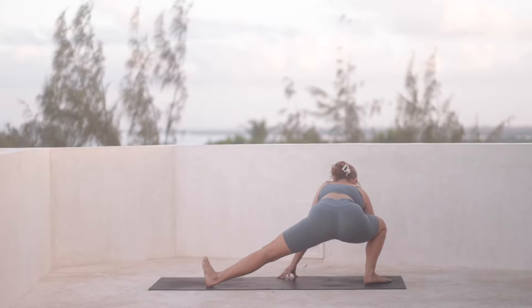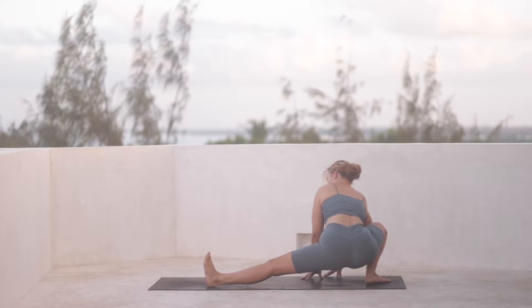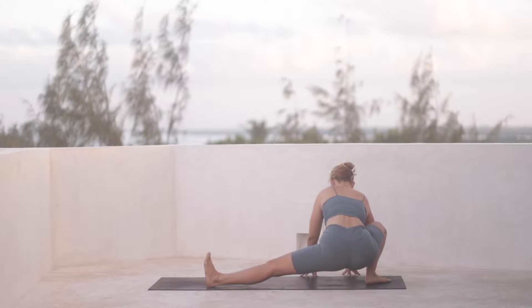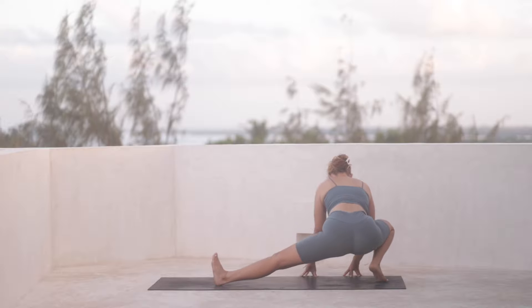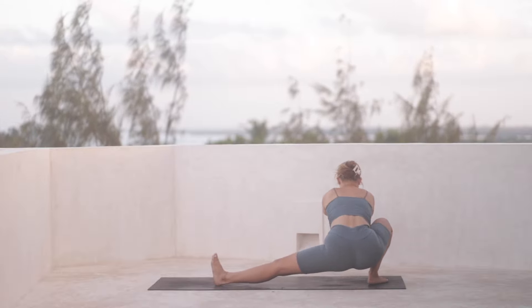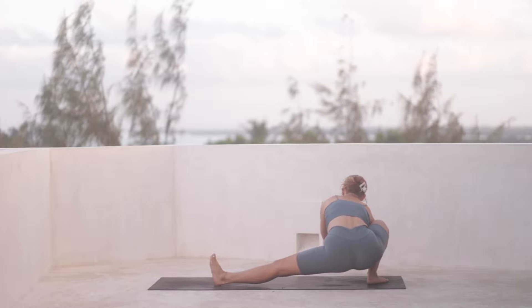And also towards the old front of the mat, coming into a skandhasana on your right side. You can have your hands at heart center if that's possible. You can also stay a little bit higher up through the hips. And if your right heel doesn't ground down, that's completely fine — see what works for you. Just take a deep inhale here, working in towards the left inner thigh.